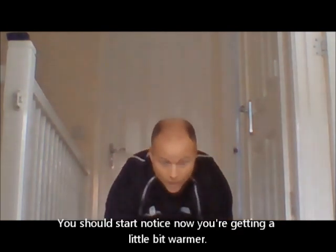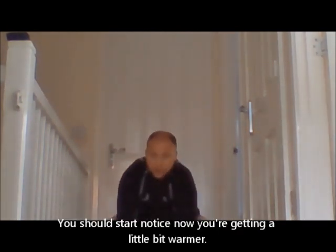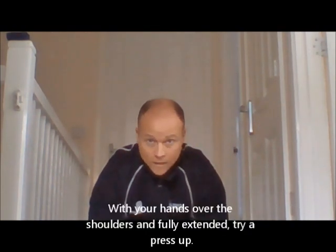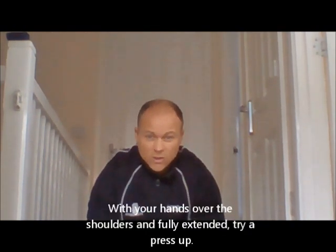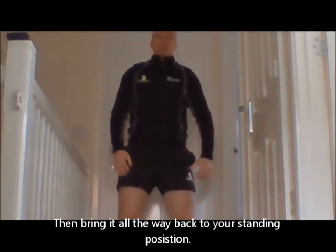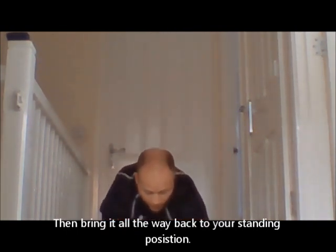You should start to notice now you're getting a little bit warmer — heart rate should be starting to lift a little bit as we progress through this. Then as we go all the way out, shoulders over the hands, fully extended, you can drop down onto your knees if it's a bit more comfortable. Just give a little press up, then bring it all the way back to the top. Keep adding that in — out, press up, back we come.